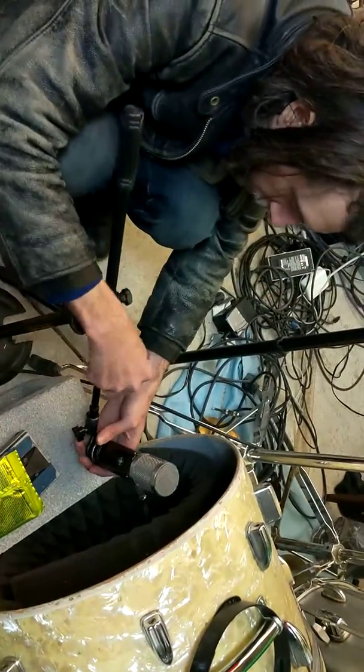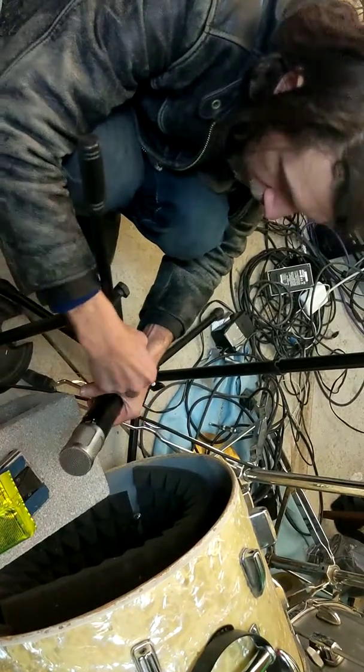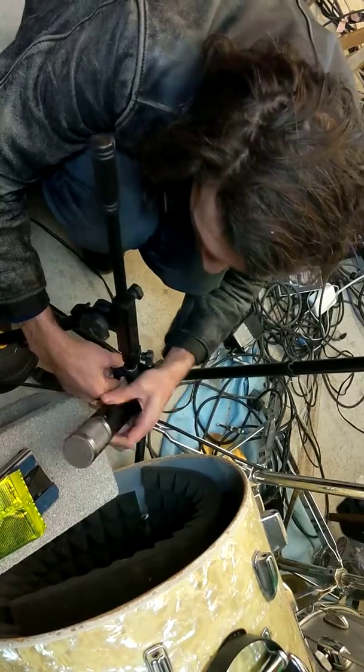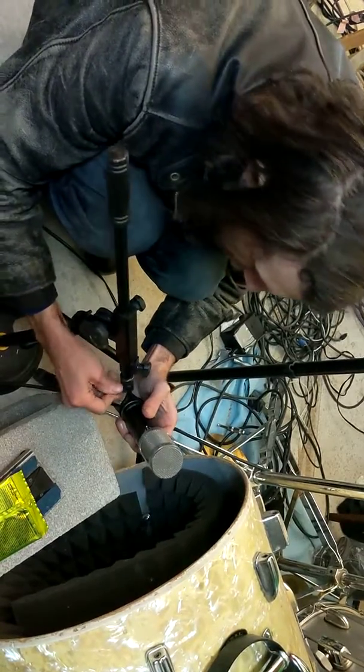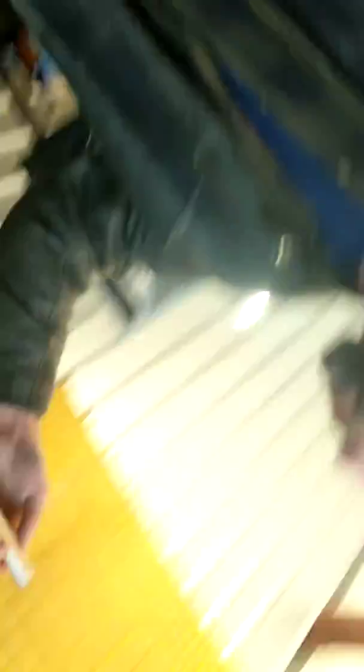Now we're recording our own drum loop and we're going to need multiple mics because we want to have control over the balance of each of these drums. I'm going to do some things I normally wouldn't do — I would not usually use that microphone on a kick, but I'm going to use the Neumanns up here. We're not limited to tracks, so unlike the Beatles, I'm going to do this part in stereo.